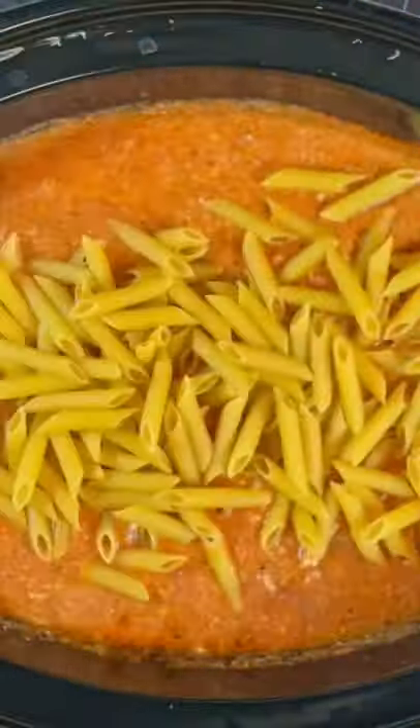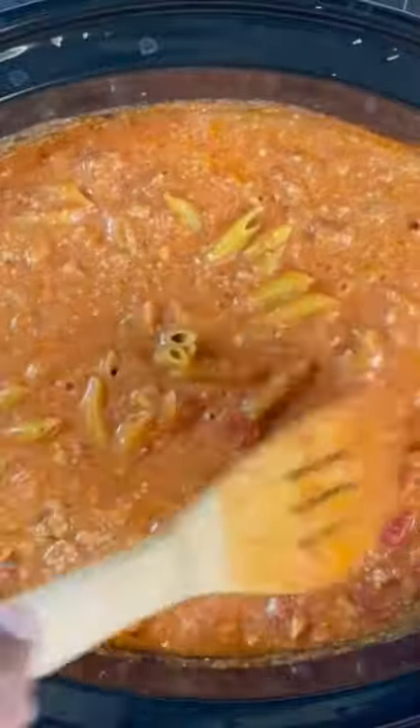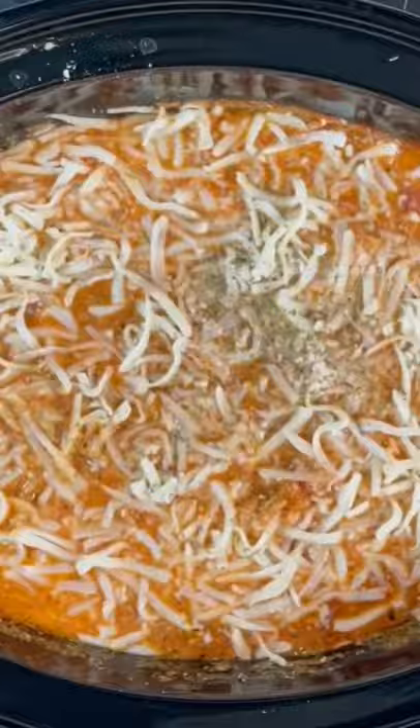Go ahead and cover that up. We're cooking on high for three hours. After three hours, go ahead and remove that lid. Give that a nice mix. And then we're coming right in with our pasta. Put about half of that in there, and then mix it in and add that other half. Follow that with some of this mozzarella cheese, and just get that completely mixed in.